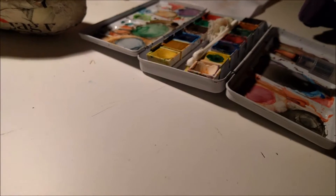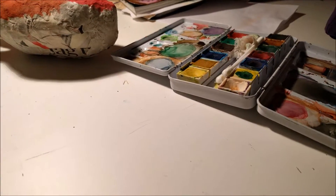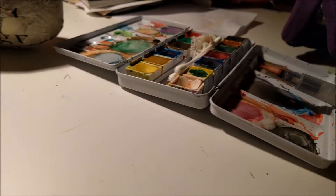I'm filming this on my phone, so it's probably a bit shaky, but I didn't want to try to find and set up my camera.